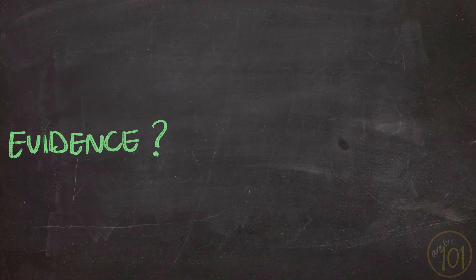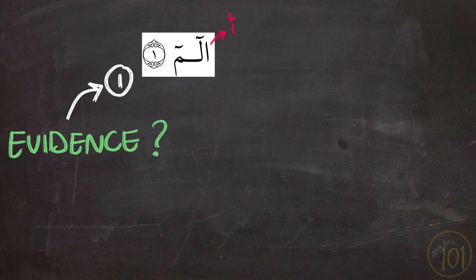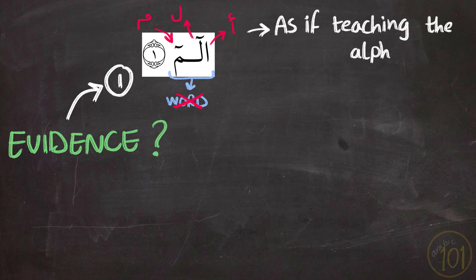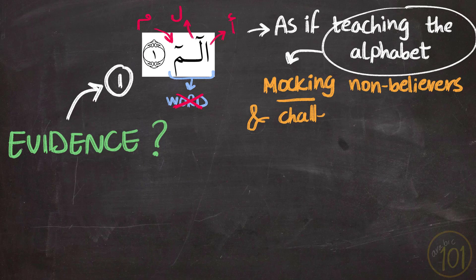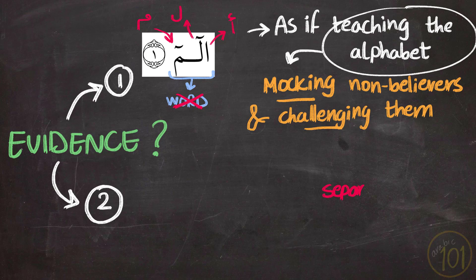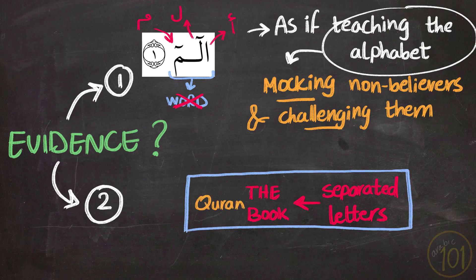The supporters of this viewpoint provided some evidence. First, when reciting the Holy Qur'an, these letters have to be recited like the Arabic alphabet — you don't pronounce them as a word, but spell them as if teaching someone the Arabic alphabet: Alif, Lam, Meem. This concept is in accordance with the Qur'an challenging non-believers to mimic it, and mocking them for not being able to, although it is made up of simple letters everyone has access to. Second, wherever these separated letters are mentioned in the Holy Qur'an, they are followed by the mention of the book, making a connection between these letters and the Qur'an's challenge to those who do not believe in it.